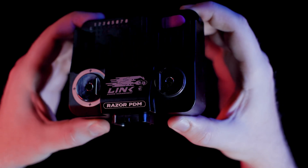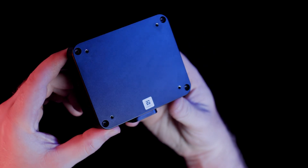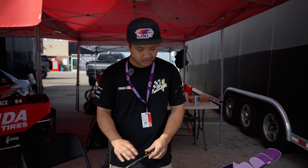It's a fairly new product and we've been coming out with a lot of new solutions to make it easier for the end user to install, such as one of our plug-and-play engine and PDM harnesses.